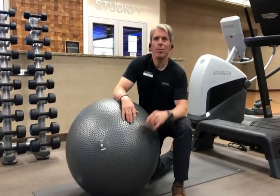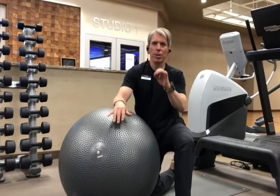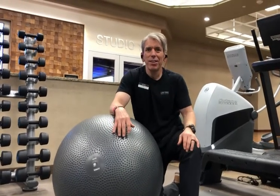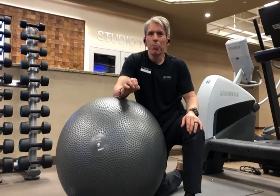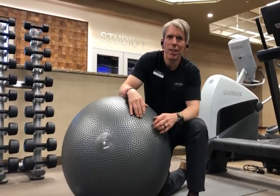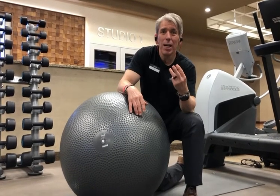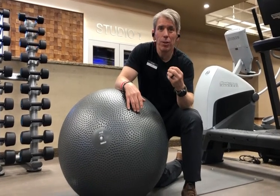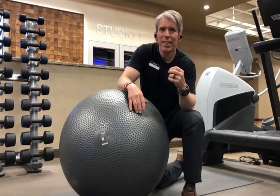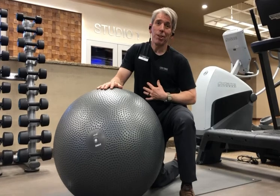Hi friends, Ivan Joel here and welcome to this edition of Lifetime Fort Worth. We're starting an exciting series today called Improve Your Posture. Within this series, I'm going to show you how to strengthen three of your main muscle groups that are going to be key to helping you improve and then maintain better posture.